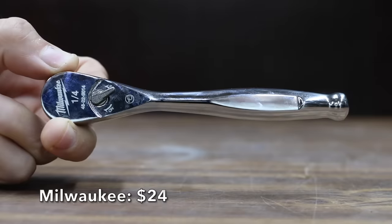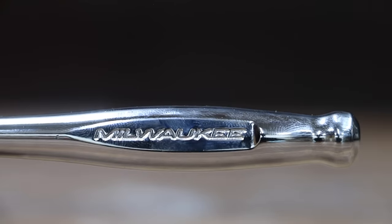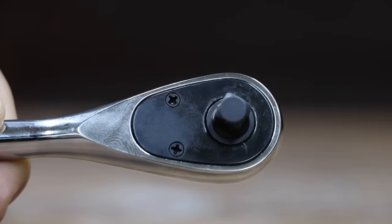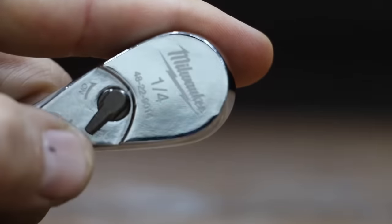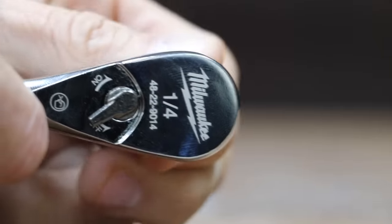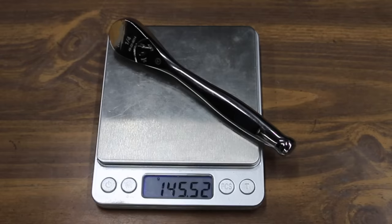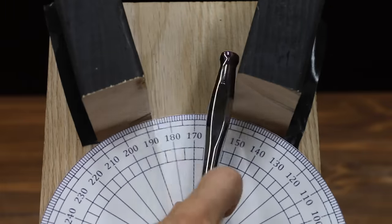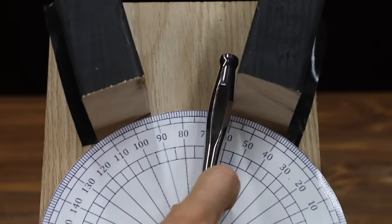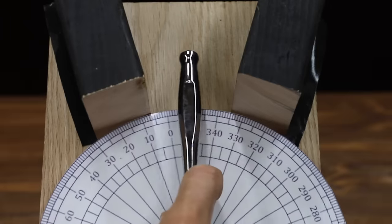At a price of $24 is this Milwaukee brand. It's a 90-tooth ratchet claiming a 4-degree arc swing and increased strength during heavy-duty applications. The slim profile ratchet has a flush directional lever. The Milwaukee is made in Taiwan and weighs 145.5 grams. Compared to the GearWrench, the Milwaukee has a little more gear slop and a wider handle. However, at 22.6 passes, the Milwaukee still performed well enough to move into the second position.